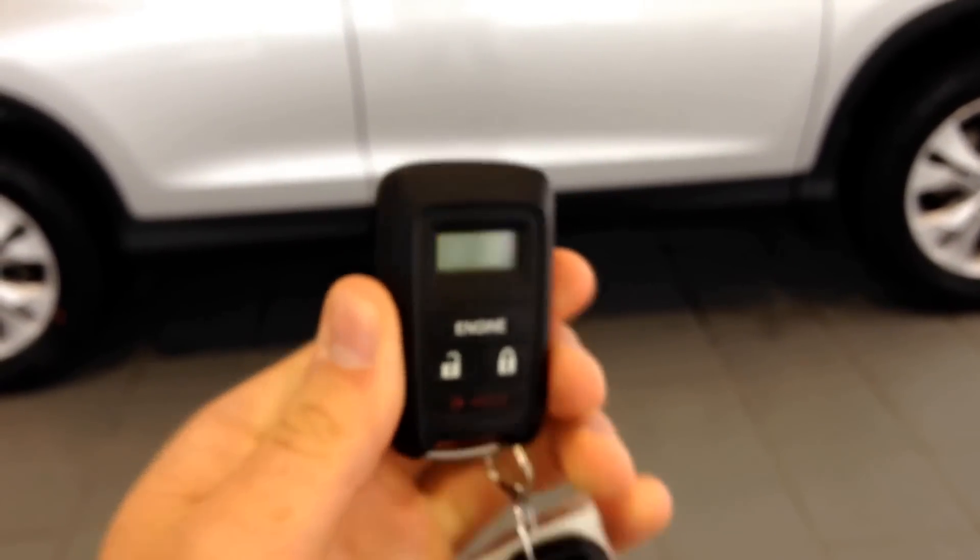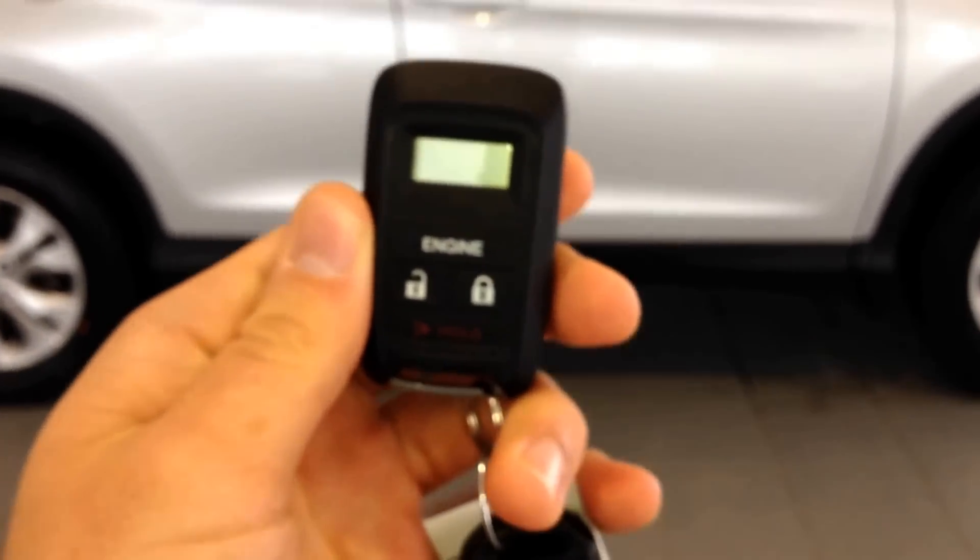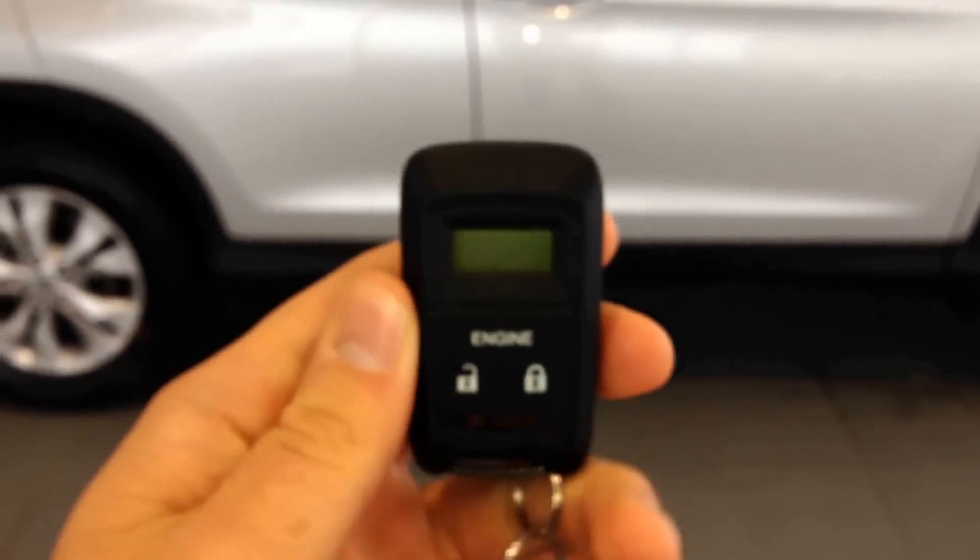It does have two separate functions: a 10-minute function and a 20-minute function, basically controlling how long you want to keep it started. So if it's 10 degrees out or minus 30 degree wind chill, obviously the 20-minute start option may be a little bit more appealing in that situation.